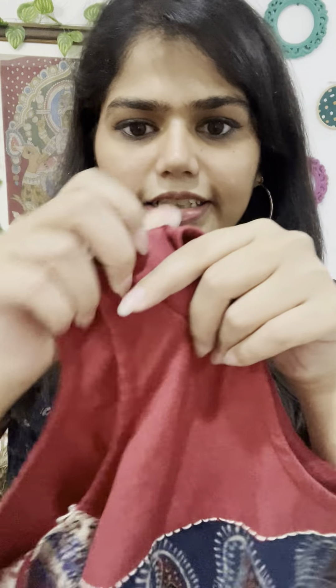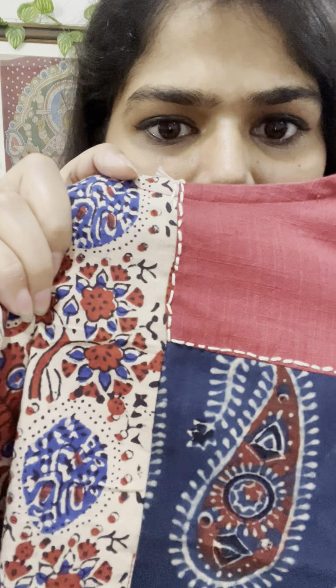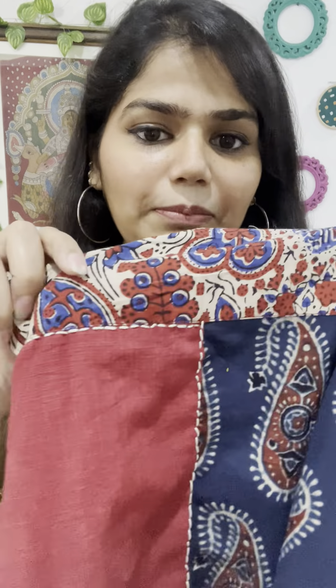All of the tops have a katha stitch running across these patches if you see closely. These are all very raw kind of katha stitch — they're not very finessed, and that's because these have been done by the girls from our Project Uttan. We've been teaching them how to do slight embroidery, the first one being katha, which is a simple running stitch.